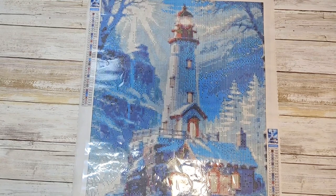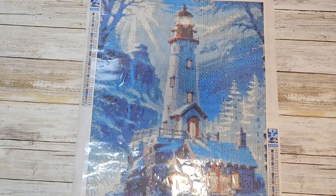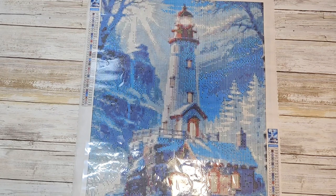Hi friends, welcome back to my channel, and if you're new, welcome here. Today we have two canvases to take a look at. These are from Diamond Paint Hobby. I did buy these with my own money and I am really impressed.